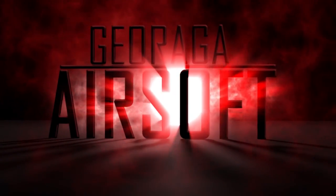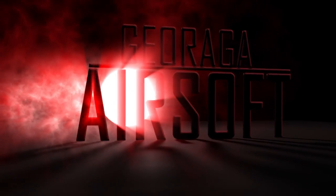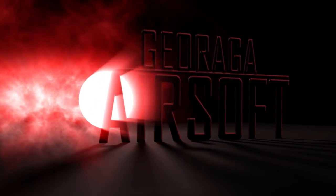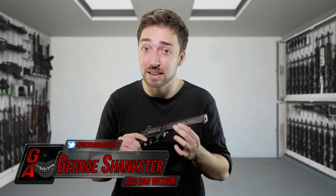Hey guys, so today we're going to take a look at the Dan Wesson 6-inch revolver in black. My first impressions about this pistol is that it's just so damn realistic — it's designed to simulate as close to a real steel revolver as possible.